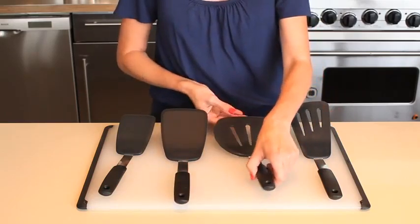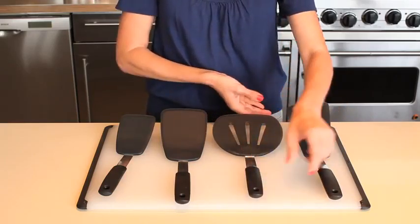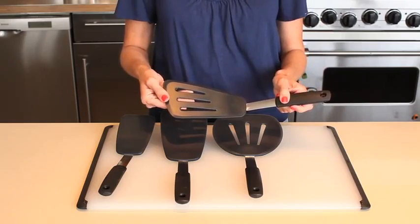The pancake turner is perfect for pancakes, burgers, and cutlets. The flexible omelette turner is ideal for flipping longer foods like omelettes and fish fillets.